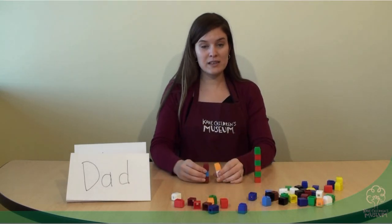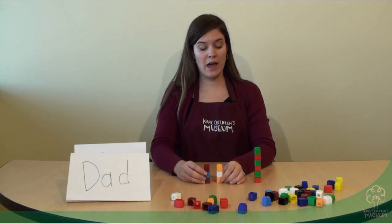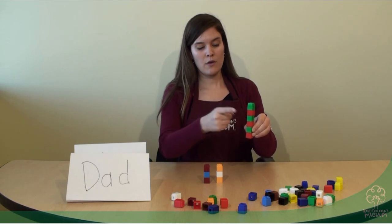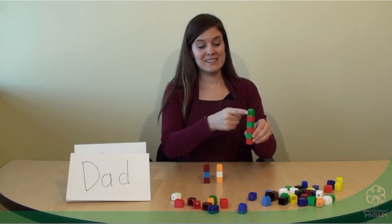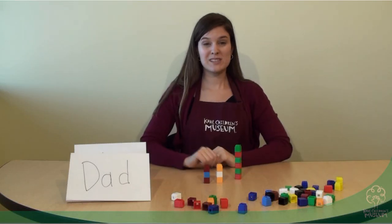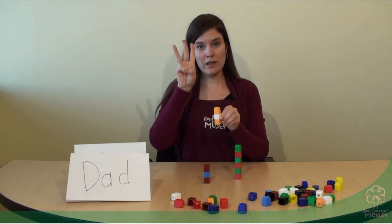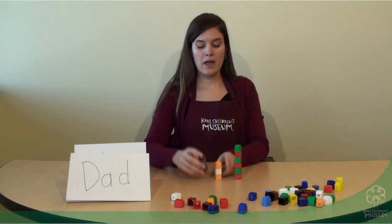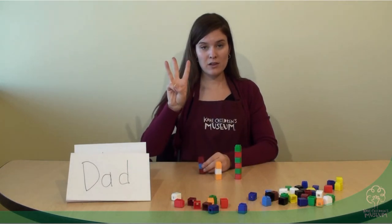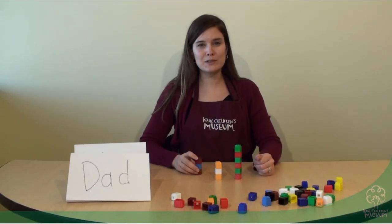You can also use this activity to count how many letters are in your name by counting how many cubes you have. In my name I have one, two, three, four, five, six — six letters in my name, versus mom and dad which each have one, two, three letters. So you can try this at home with paper clips, pennies, anything you have multiples of. Have fun!